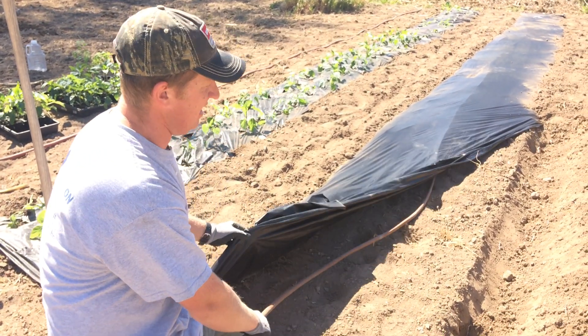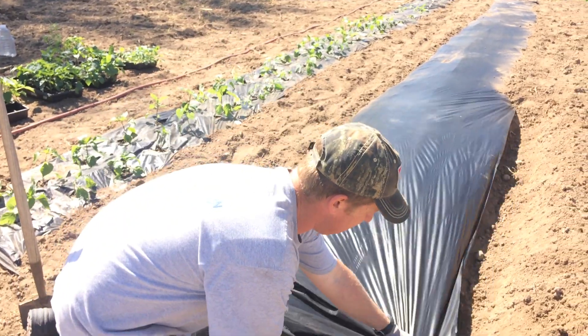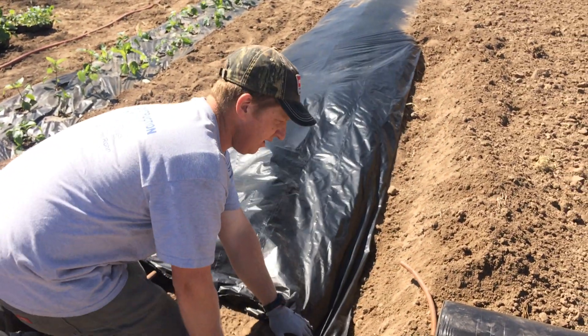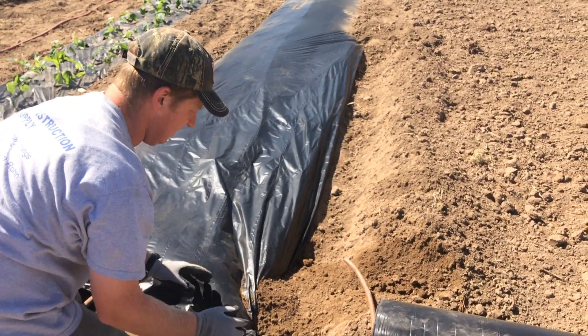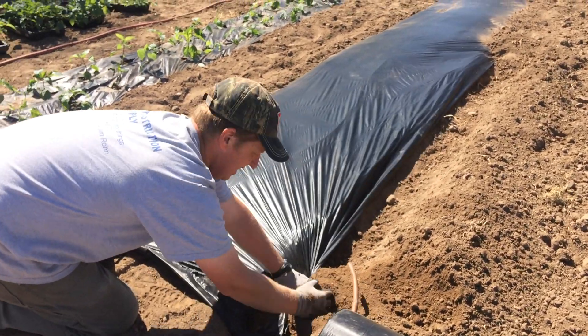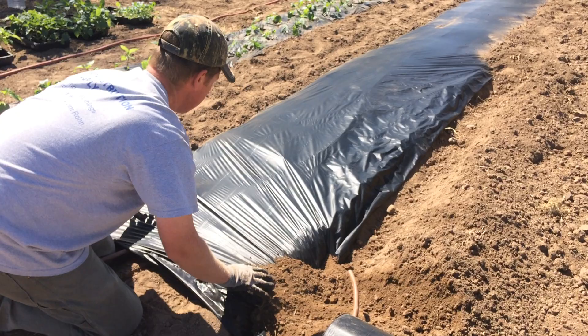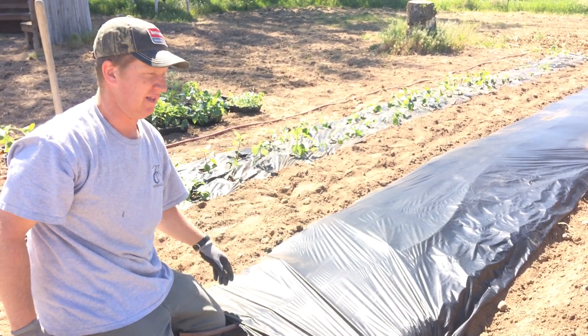So you just lay that down in your bed, your row, and then you lay your plastic in that trench and cover it. The trench doesn't have to be really deep. One important thing is that you pull the plastic tight so that there's not a lot of loose folds to catch the wind.